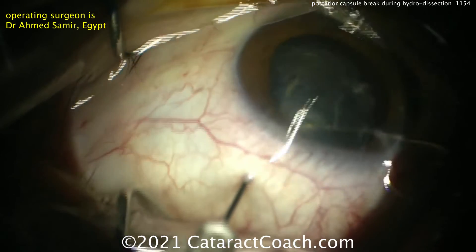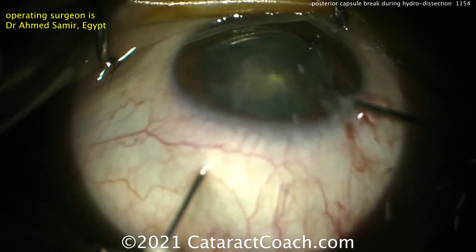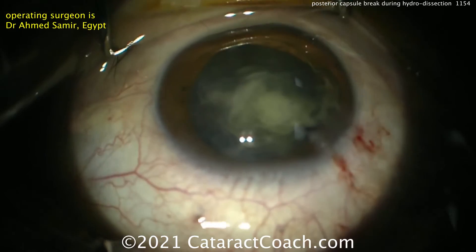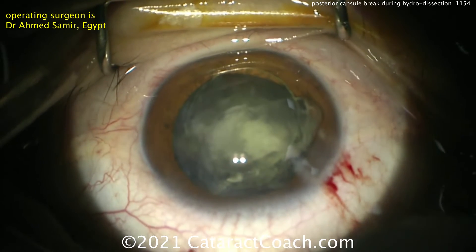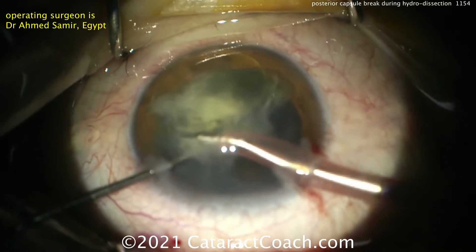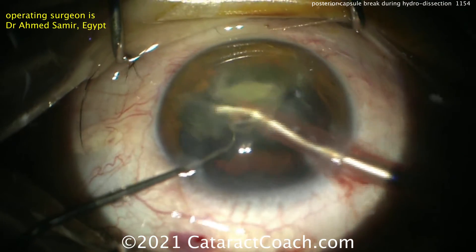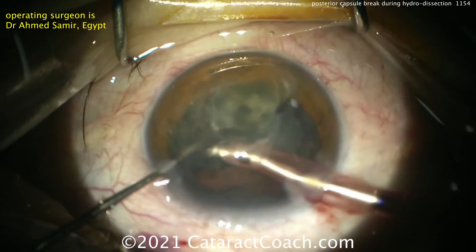It's been described for many years in the literature and the nucleus can be brought up here. For me, this is a high-risk procedure. What I'd advocate instead is: if the nucleus is already falling into the vitreous cavity and you have a vitreoretinal colleague who can help you, let the nucleus go back into the vitreous cavity. Your colleague can then perform a full pars plana vitrectomy and pars plana lensectomy, and it'll have a beautiful outcome.